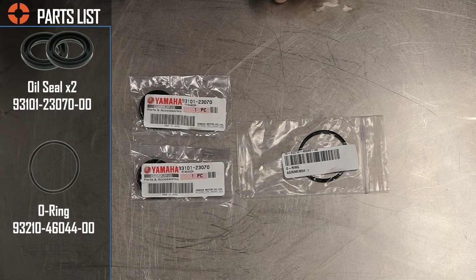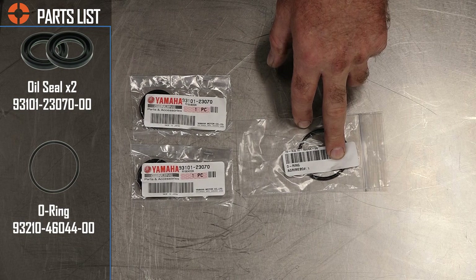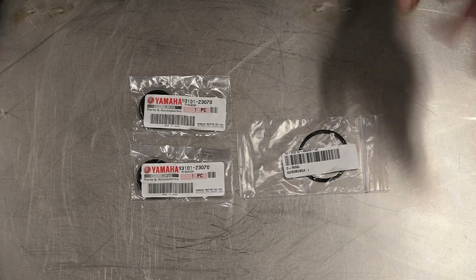Okay guys, really short parts list for this one. You just need to order two of these identical seals, and then go ahead and replace that O-ring while you're at it. Now let's hop over there, get this thing pulled apart, and get these installed.